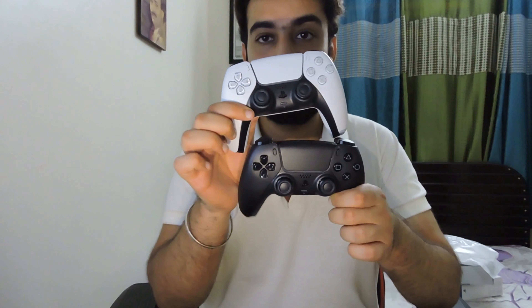Let's see if it has any charge. Yes, it has juice. It's blinking blue because it's going to pair.